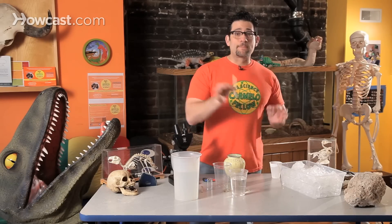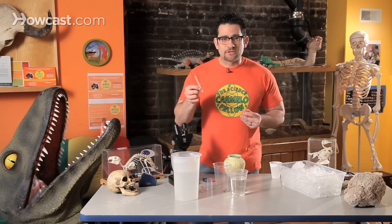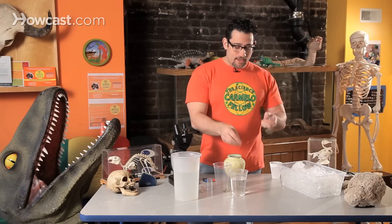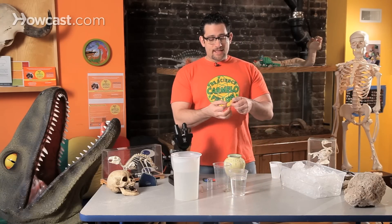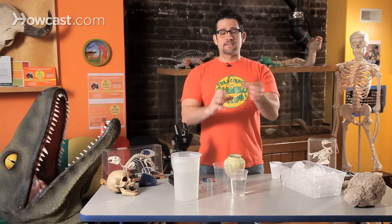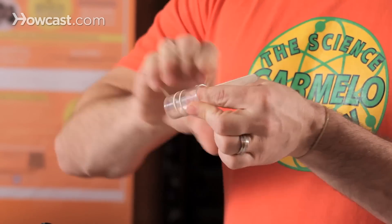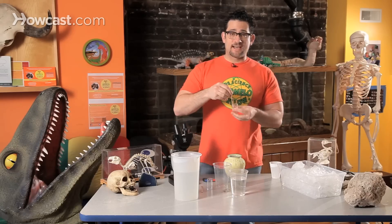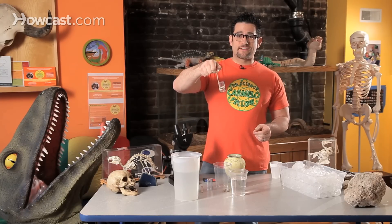I'm going to take a popsicle stick — and again, if you don't have a popsicle stick, it could be a tree branch, anything that you have. I'm going to take it and a rubber band, and create a lowering device, because I'm going to fill this vial up with extremely hot water. I'm going to take my rubber band, take the stick, and wrap it around — two, three, four, five, six. And now I've created a lowering device.